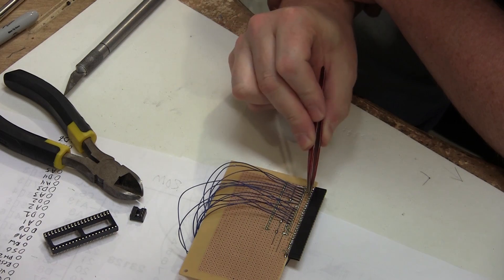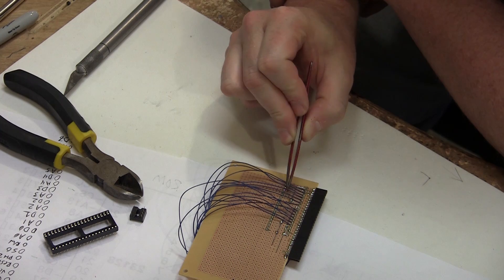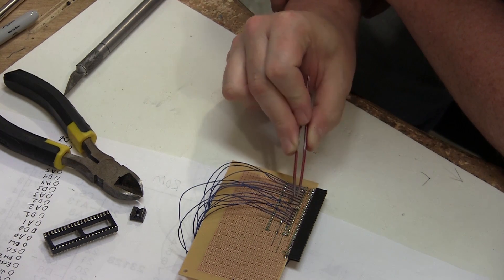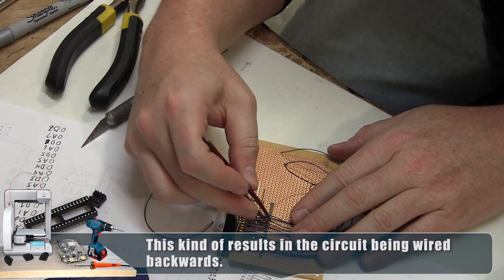I'm attaching these in a crosshatch pattern. I want to attach the data lines first to this connection, but the data lines are on this side of the PIA. To safely pass them over to the connector, I had to wire these connections first and then bring them over this way, so I can tuck them under the signals without worrying about short circuits.